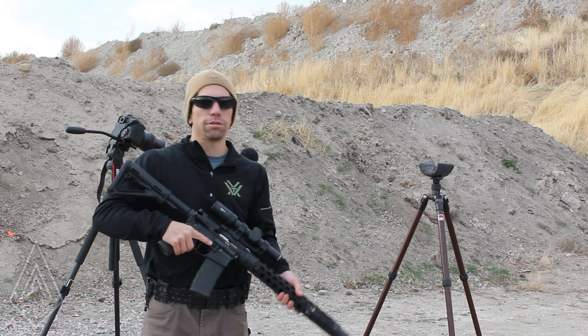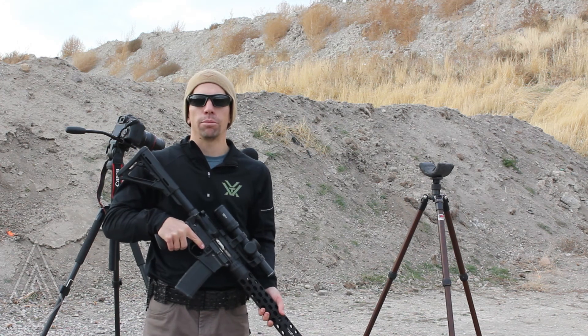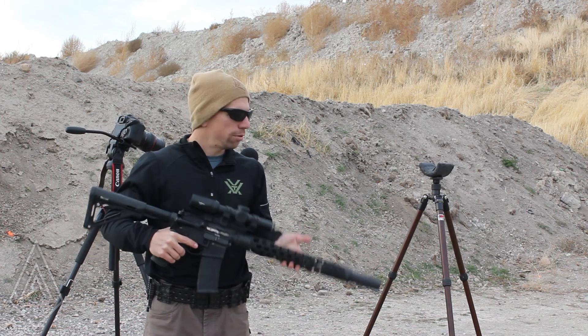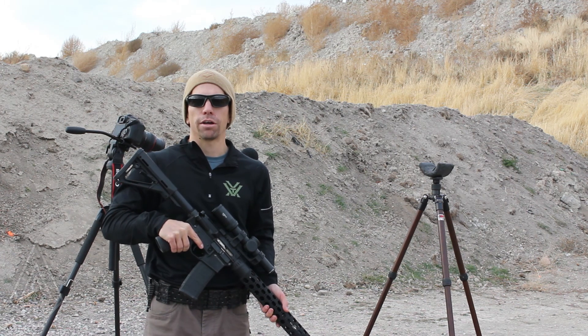If you have any questions about this, go ahead and leave those in the comments, or if there's anything else you'd like to see us test, put that up there as well. To learn more about our suppressors, you can go to AmtacSuppressors.com.